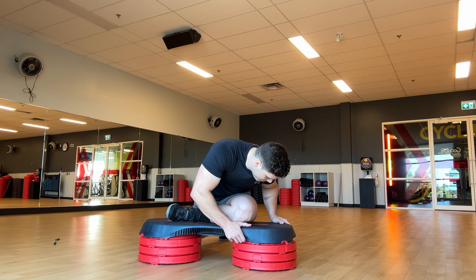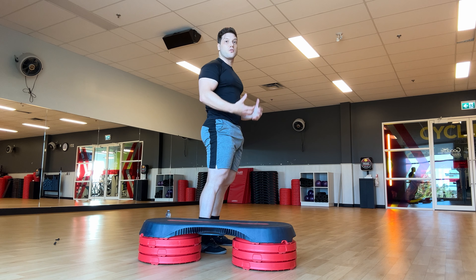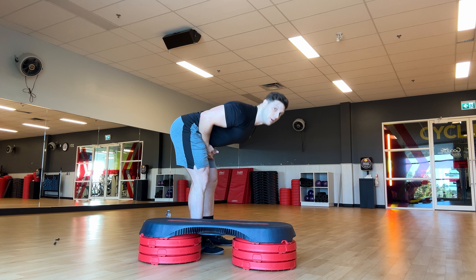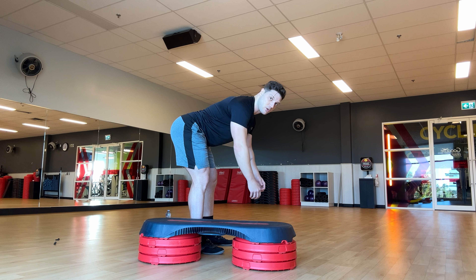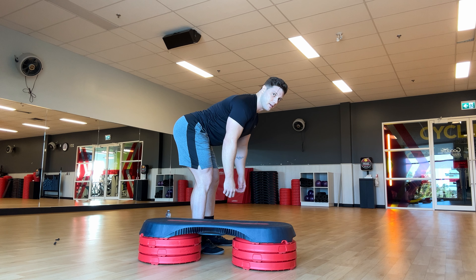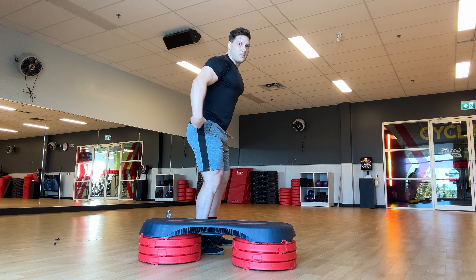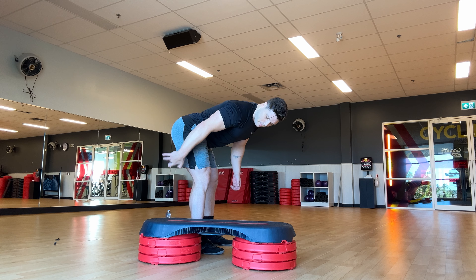Then we can practice the hip hinge — very important. If you want to deadlift and you can't hip hinge, you're in trouble. Hinge and feel the back of your leg stretching, keep the glutes tight, keep that lower back neutral. I like a little bend in my knees and think of pushing my hips and butt back as far as possible to feel the stretch.